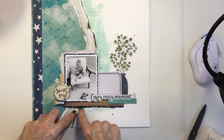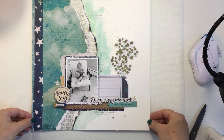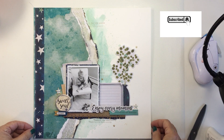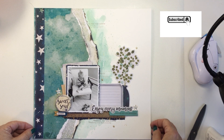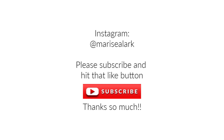Make sure you check the description box below for links to all of the different products that I used and also to Vicki's blog and to the Facebook group. Thank you so much for stopping by. If you haven't subscribed I'd love to have you as a new subby. Have an amazing day everybody — stay safe, stay healthy and I'll see you next time. Bye-bye.